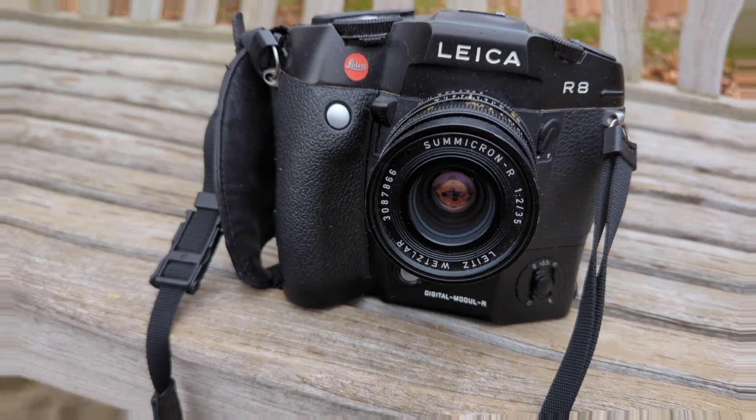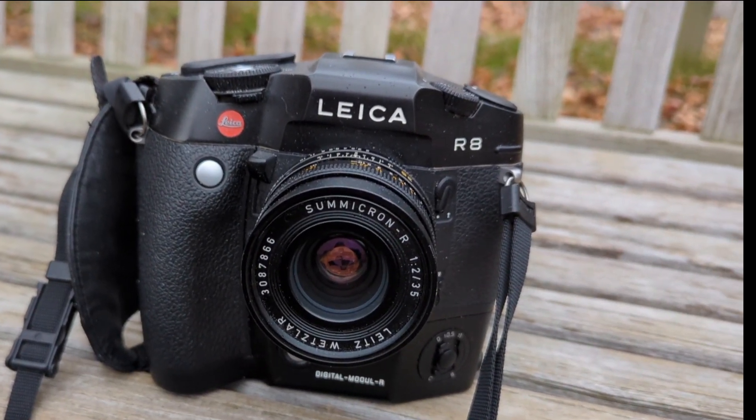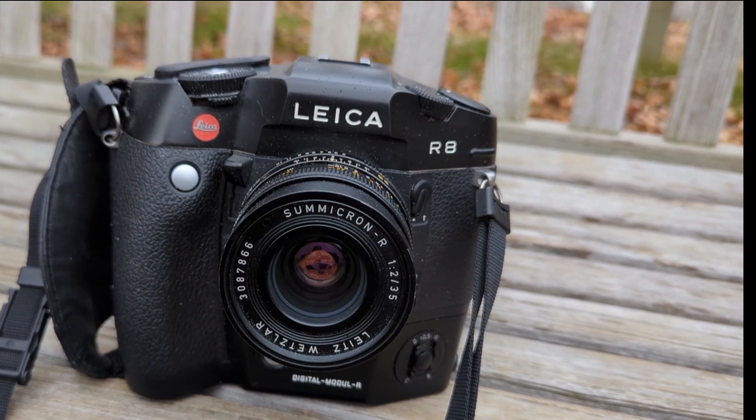You've seen what the R8 can do on film — now let's take a look at some images from the Leica R8 and the Leica Digital Module R.